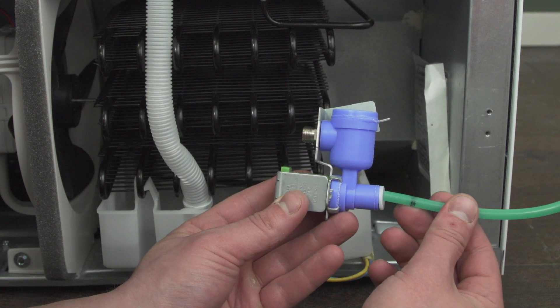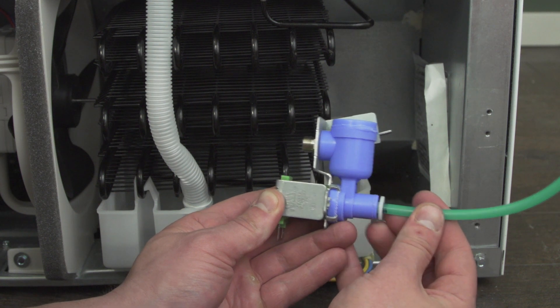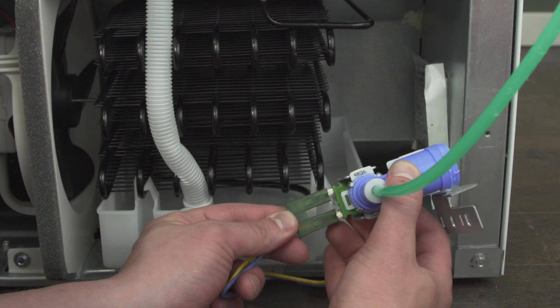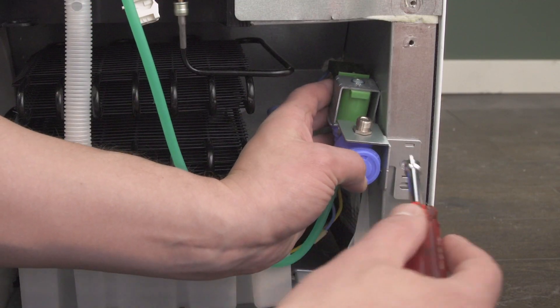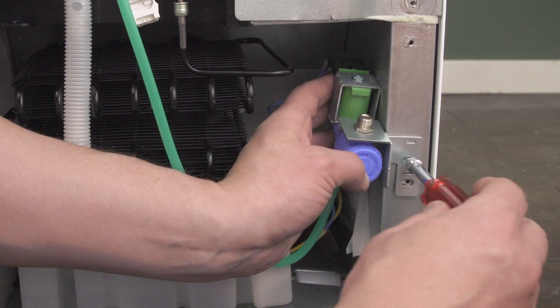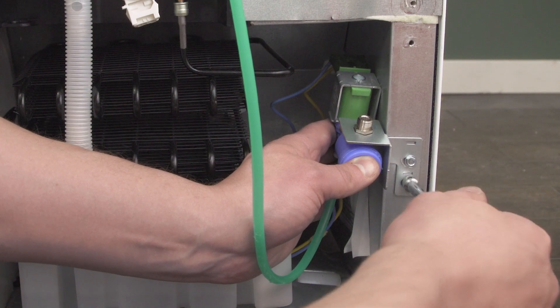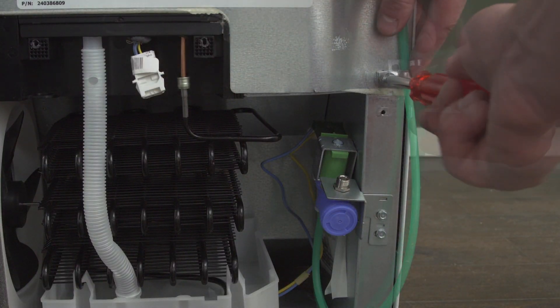Insert the supply tube into the water valve. Now connect the wires. Align the water valve to the mounting holes and tighten the screws to lock it into place. Secure the supply tube to the back using the clamps provided.